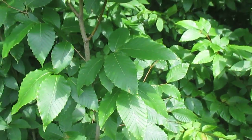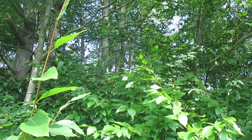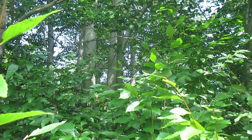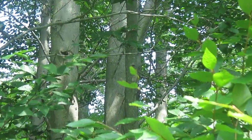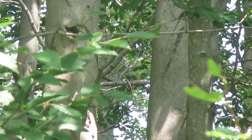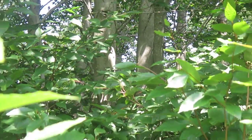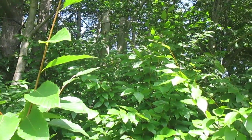Beeches have gray bark — you can see some of the bark on these big trees back there. Some people think the beech bark looks like elephant legs and I think that's kind of true. But usually beeches get this disease called beech bark disease that makes their bark all bumpy and messed up.